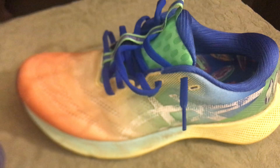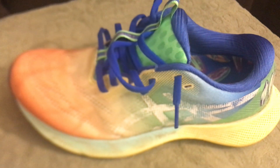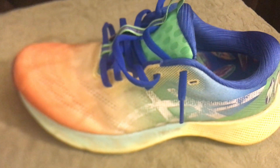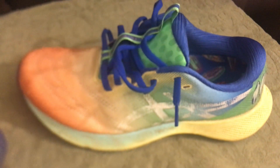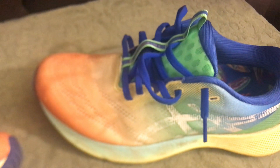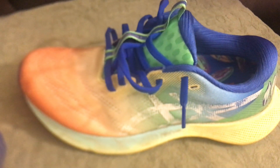Whether it's a short, mid, or long run, you never think it's too mushy with no response. On the flip side, it isn't so rigid that after a long run you feel like you need a recovery day. This shoe just fits and checks all the boxes — I can see myself using it on a daily basis for a variety of different runs. The energy return was good and it had some bounce to it.